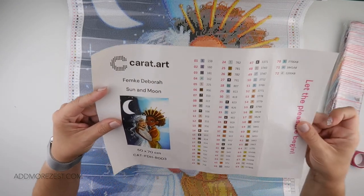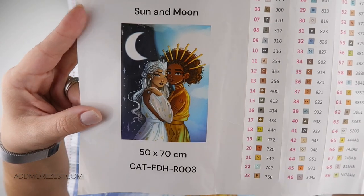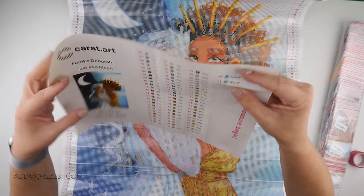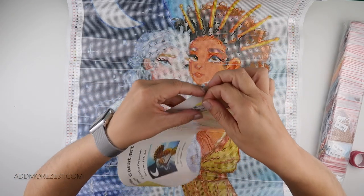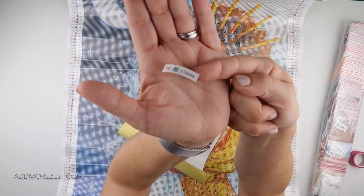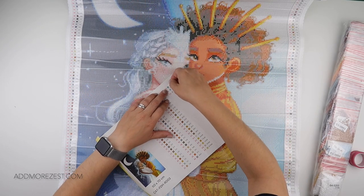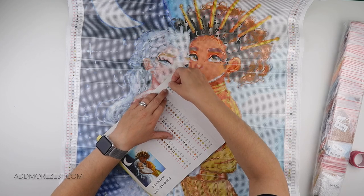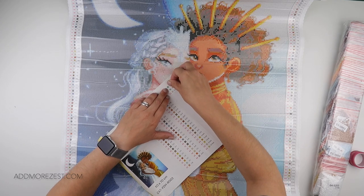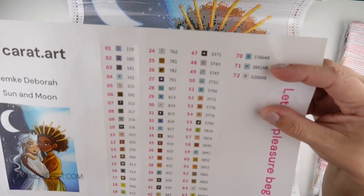We do get stickers — that is the full image, Sun and the Moon, 50 by 70. We get the peel-off stickers that have the number, the symbol, and the DMC. So in this case it is 3766AB. I need to get that to go back in because if I don't it's going to get stuck to something and I'll be upset when it comes to kitting it up. So yeah, 3766AB.